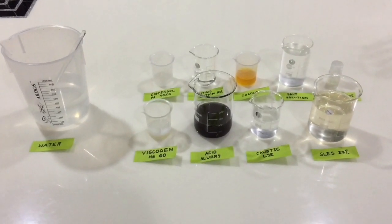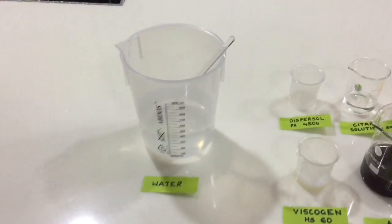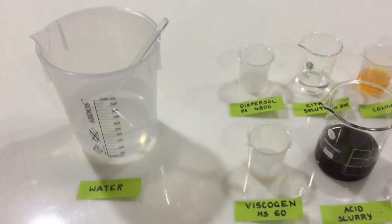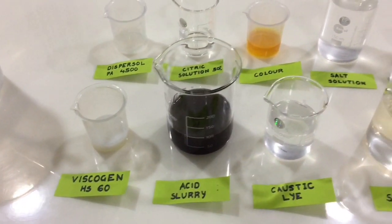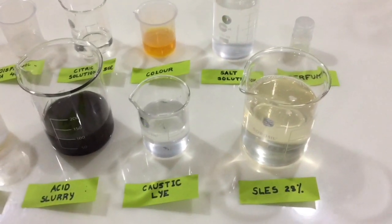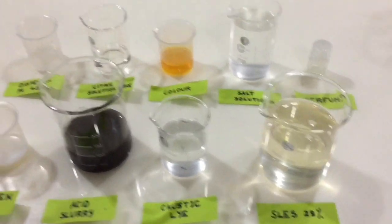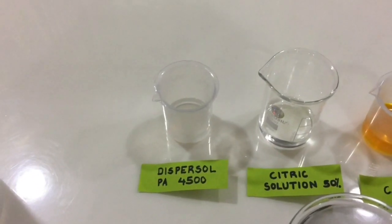The ingredients for 1 kg of liquid dishwasher detergent are: 422 grams of water, 10 grams of Viscogen HS-60, 100 grams of acid slurry, caustic lye as required, 216 grams of SLES, 10 grams of Dispassol PA 4500, salt solution, and 2 grams of perfume.